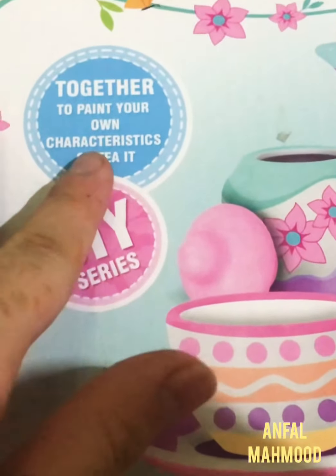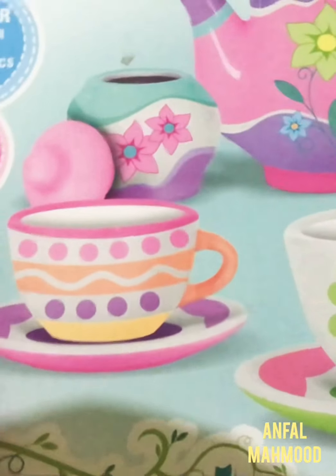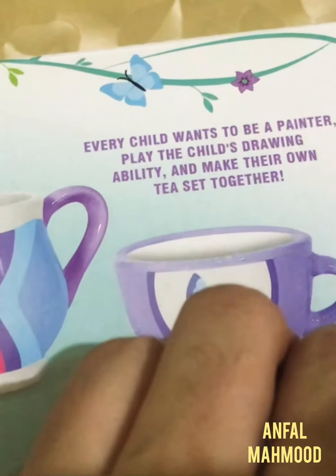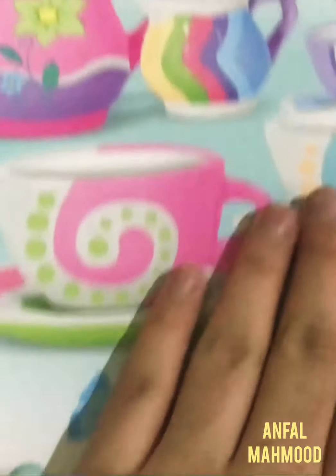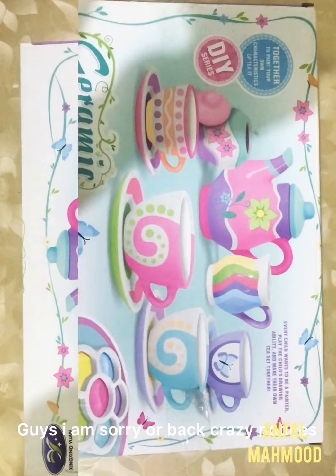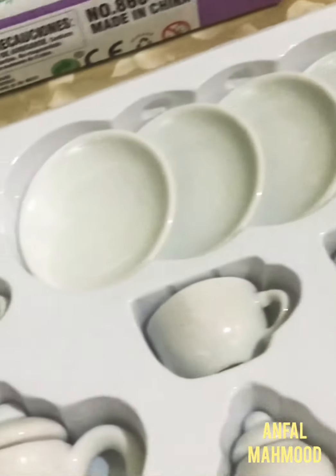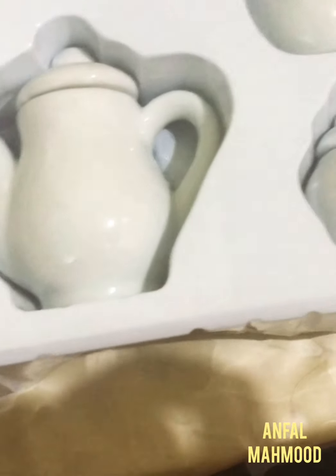There's a series to paint your own character on the tea set. Here we have some stickers and you can make your own tea set together with your own drawing ability. So I'm so excited, let's start it out from the box!